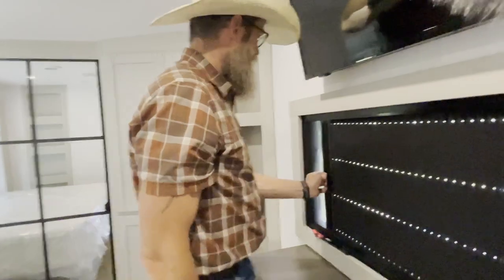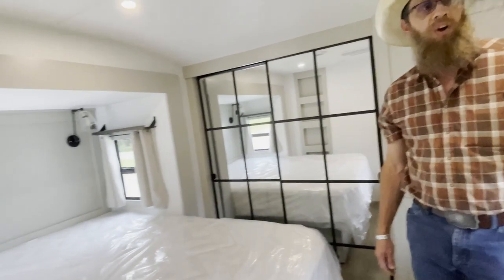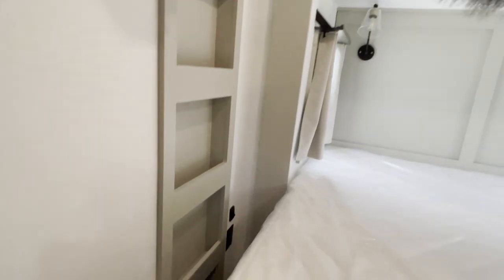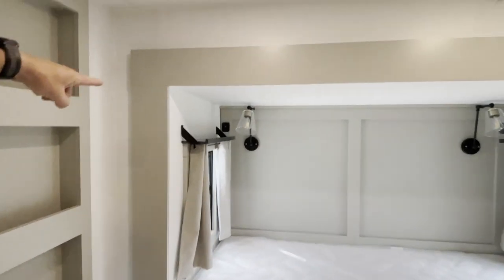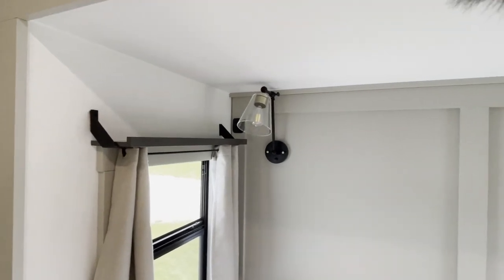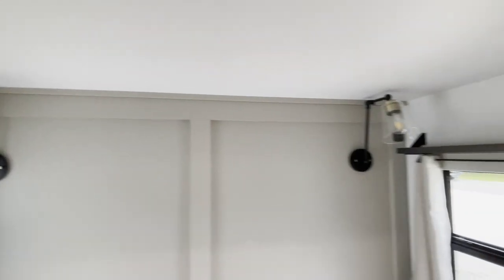They really did it right. These screens and window blinds are on every window. There is an outlet over here on the floor and USB ports up there by those little shelves so you can charge your phone at night - that's a smart little touch.